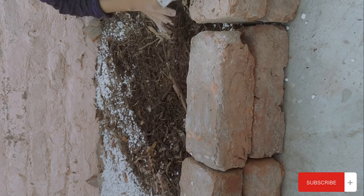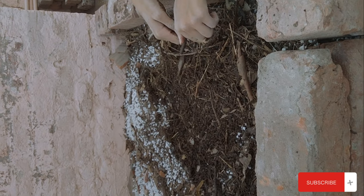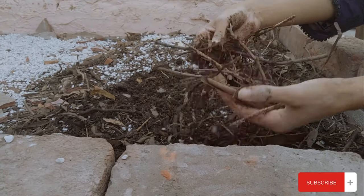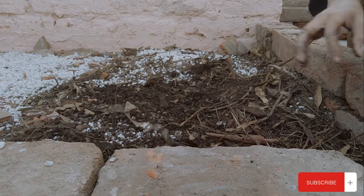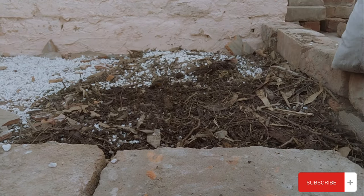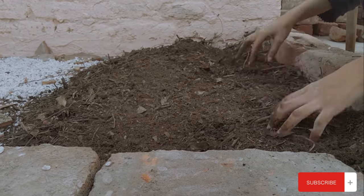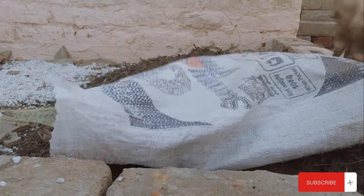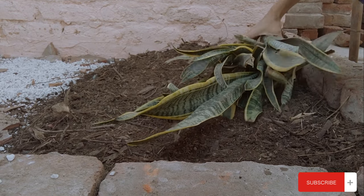After that we added a proper organic soil as a top layer. You can add any different plants you want — there were many branches and organic matter mixed in, which is all good for your vegetation. Now it's a proper bed for you to plant any vegetation you want to grow.